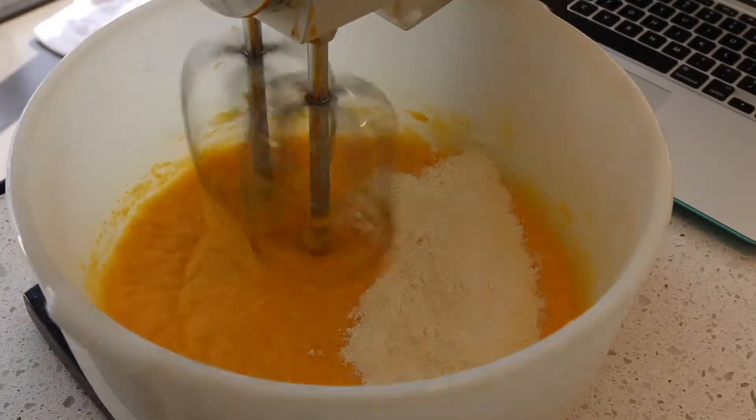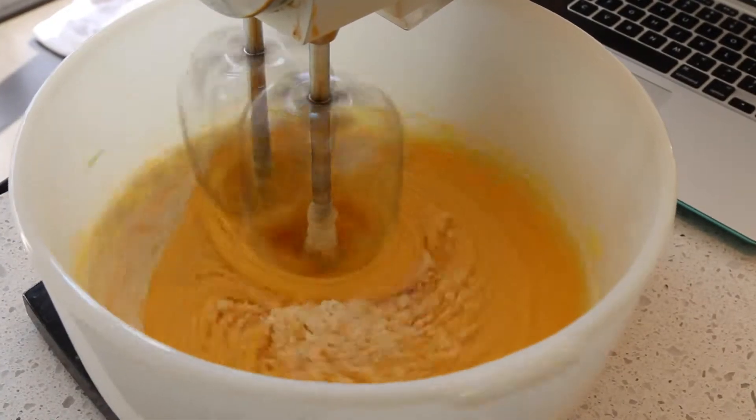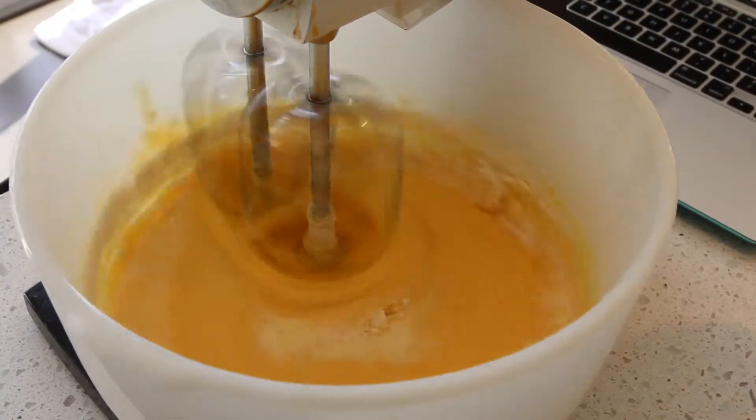Now you're going to take your milk and flour and add them in a bit at a time. You want to start and end with flour.